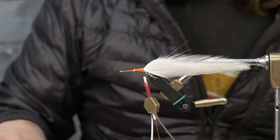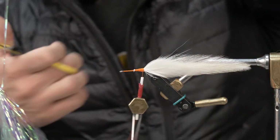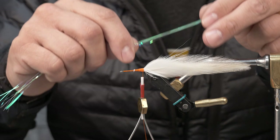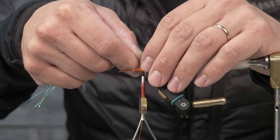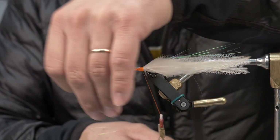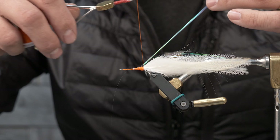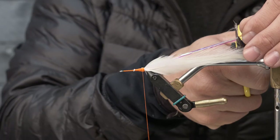Since it is a minnow, it never hurts to add some flash. I like this Flashabou Mirage stuff. You can be pretty generous with it — lay it right down over the top and have it go not quite the total length of the feathers. Use a loose wrap, eye it up, and pull. Then take the excess and fold that over the top to double it in.